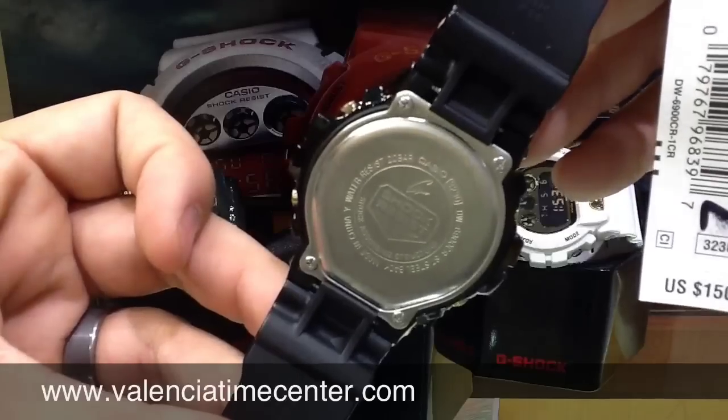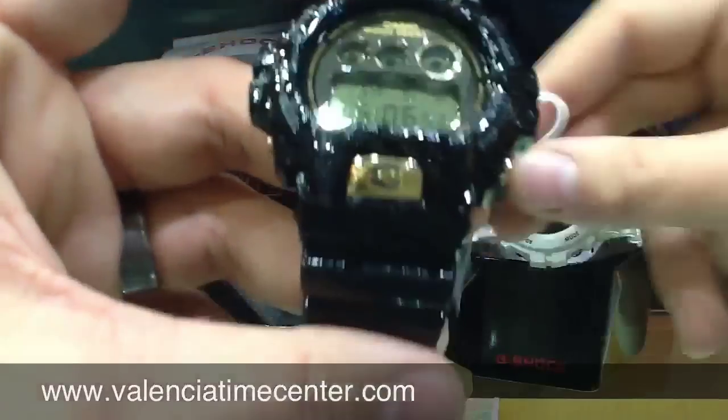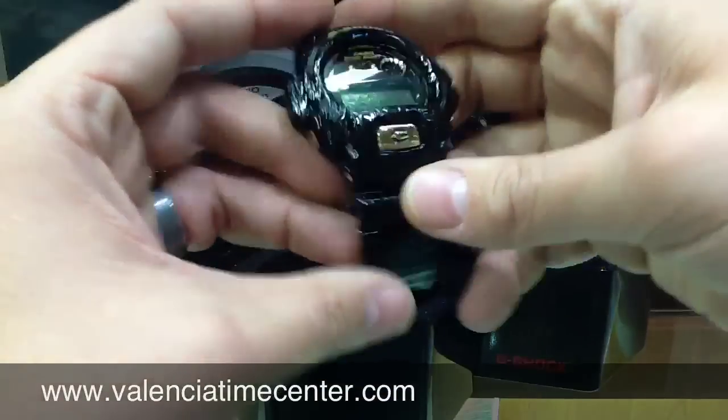I want to give you a quick look at the case back. Nothing special there, just basic. This is housed in the 6900 case, so it's the classic G-Shock size.